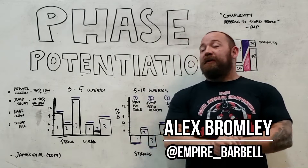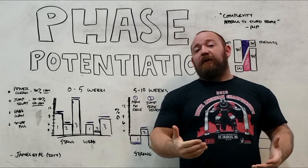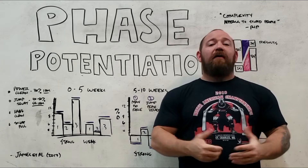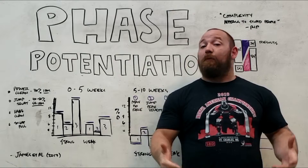What's going on guys? It's Bronley from Empire Barbell and today we're going to discuss phase potentiation. If you found this video helpful, go ahead and hit the like and subscribe button and click the notification bell so you get updates as we put them out. If you have any questions or comments, go ahead and leave it in the comment box. I appreciate everybody's support.